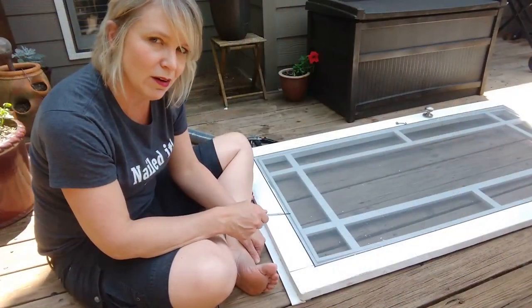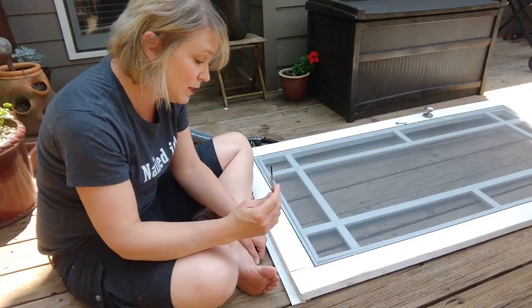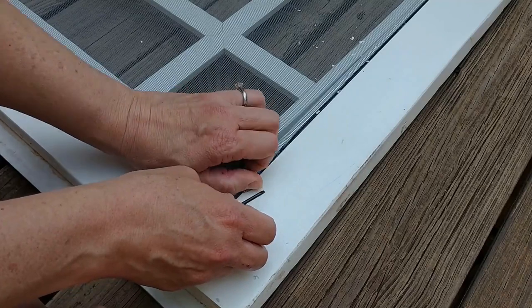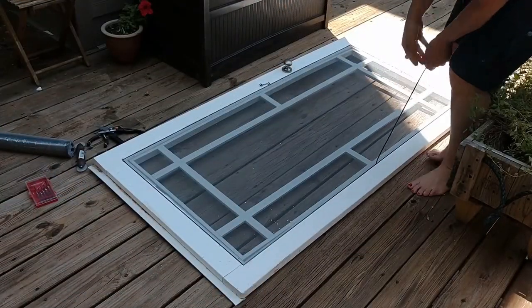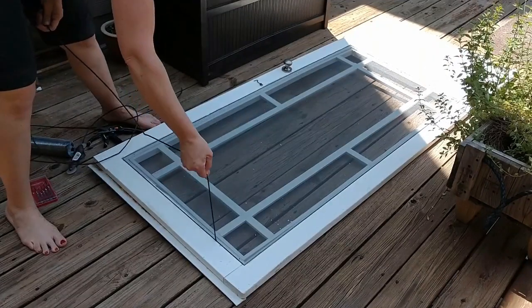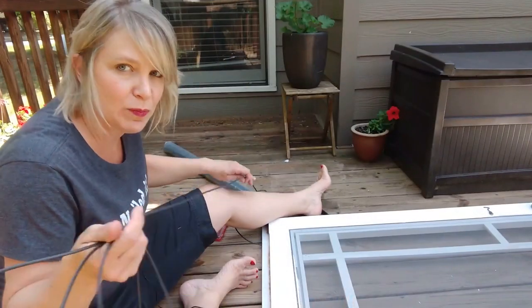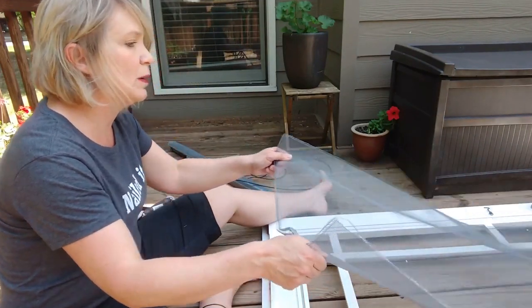Replacing the screen on a door or on a regular window screen is actually fairly simple. I've done this before. You just take out this little rubber seal that runs all along the edge. You just gently pull that out and save it — you'll use it again later. If you accidentally rip it, they sell them at hardware stores. All right, I got it all out in one piece. Then this just pops right off.